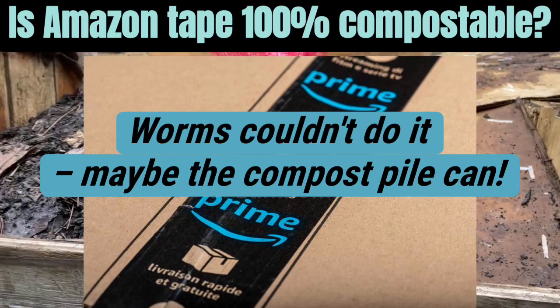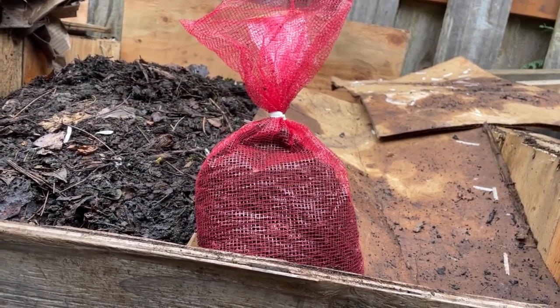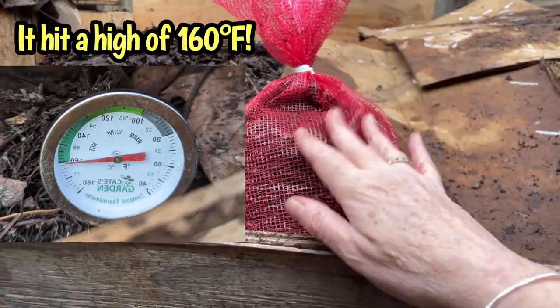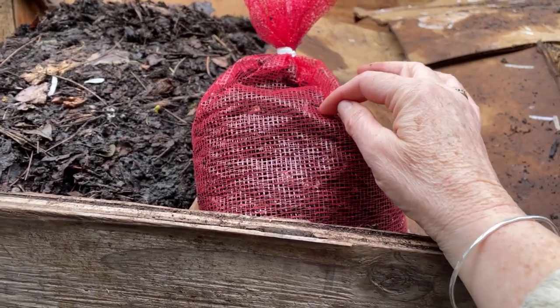We're out here at our compost pile, which is right now in thermophilic temperatures — it's like 147 degrees Fahrenheit. This is the netted bag of the Amazon tape remnants that the worms couldn't take care of.